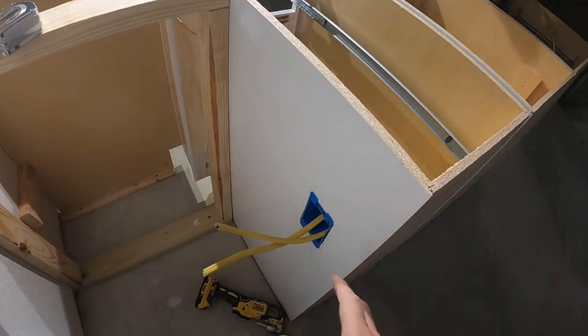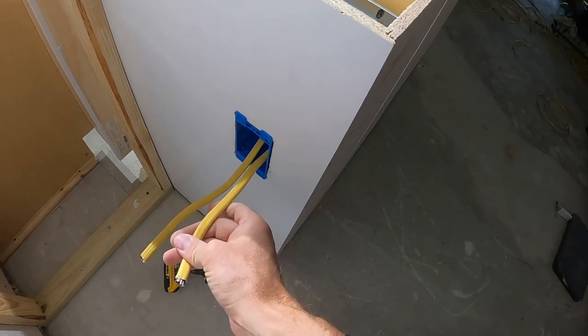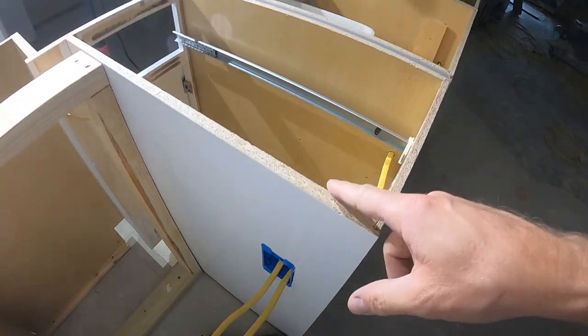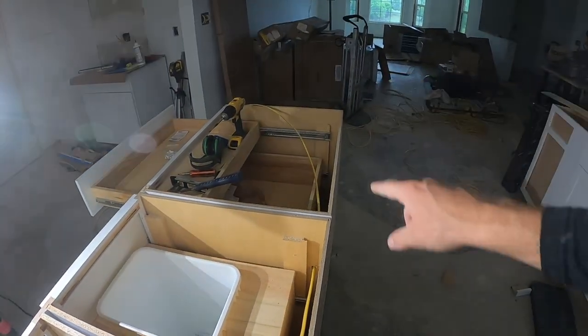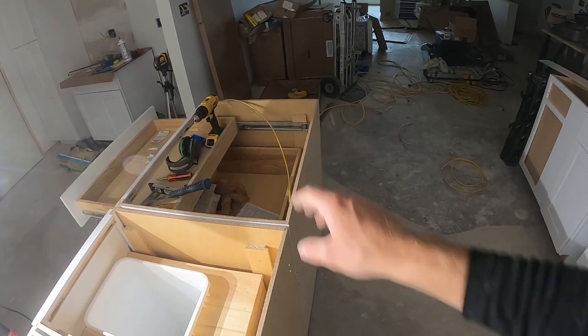Alright guys, so this outlet is done and it's ready. We have our hot coming in and then we have our load wire — the one that continues on — going down to the end. So all we've got to do is worry about our outlet over here on the end. Let's go get that figured out.